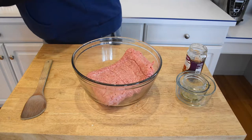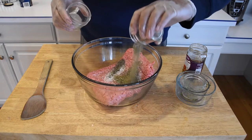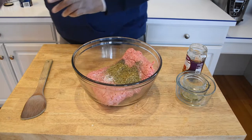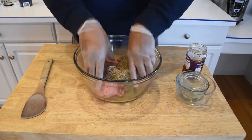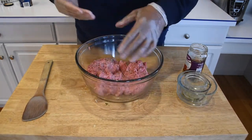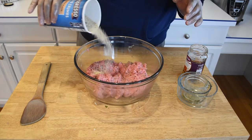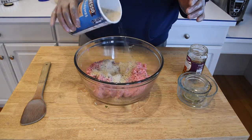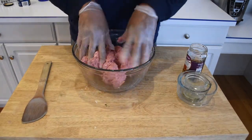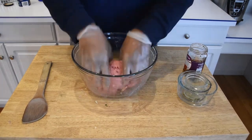So we have our ground beef and ground pork. This is going to be real simple. We're not going to be adding any eggs or anything unless it looks like it needs it. We're adding our Italian spice, our salt, and our pepper. We're just going to kind of mix this in. Now that we have that mixed in, I'm going to go ahead and add a little bit of these breadcrumbs to it. This looks good to me. Let's start putting this together.